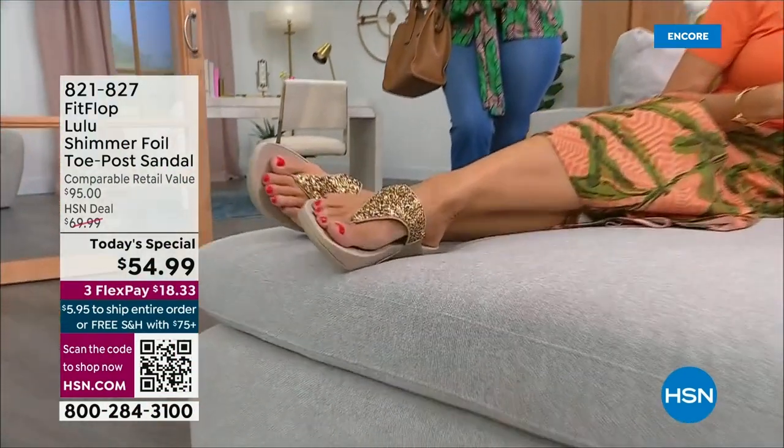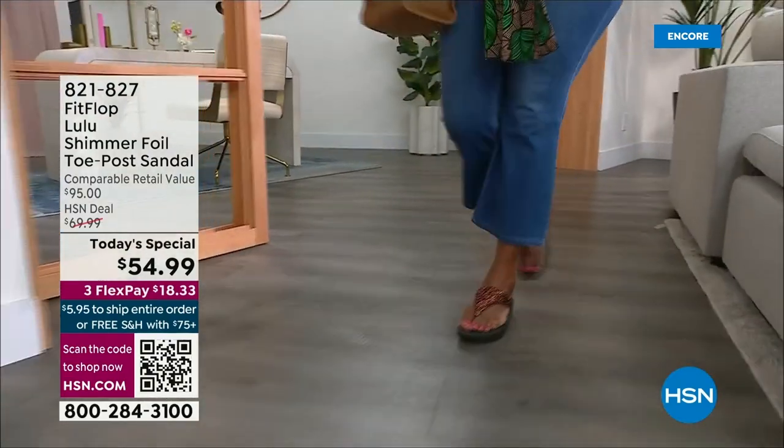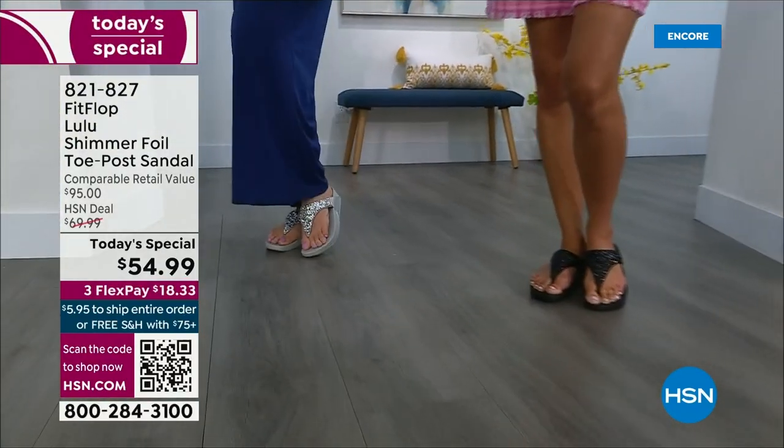Oh my gosh, you guys are going to love this. It's smothered in chunky, multi-sized glitter. We are here to celebrate spring and summer with the most incredible brand of footwear, FitFlop.